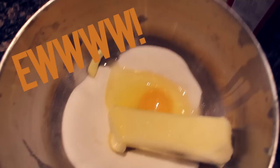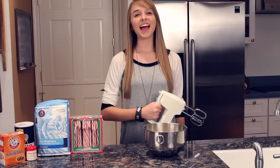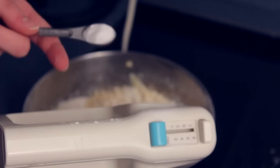Then add a half teaspoon of vanilla extract and an eighth teaspoon of peppermint extract, and mix. While you're mixing, you need to add one and two-thirds cups of flour, one teaspoon of cream of tartar, a half teaspoon of baking soda, and a half teaspoon of salt.